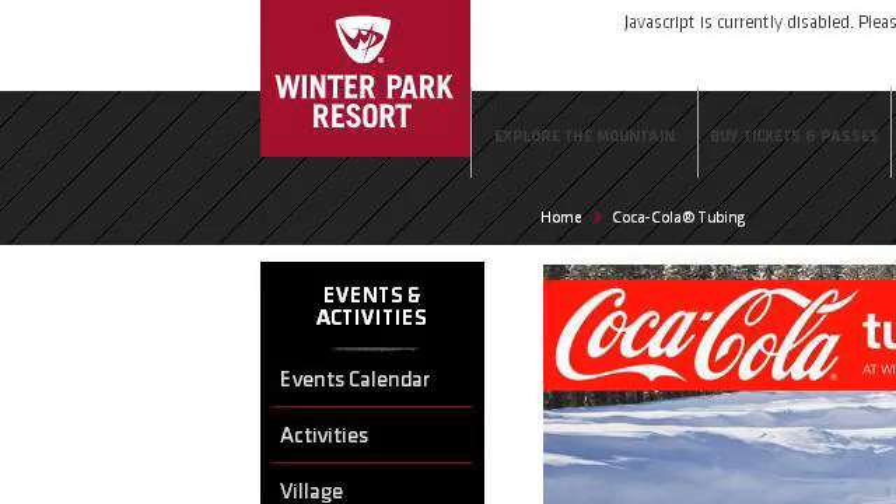Try also our 2nd ranked site www.winterparkresort.com, especially the page Coca-Cola Tubing, Winter Park Resort Official Ski. Here's the link.